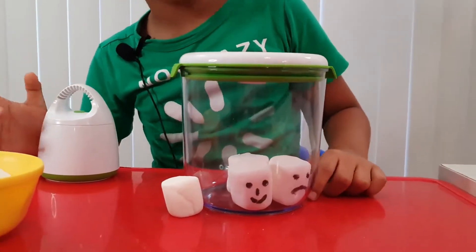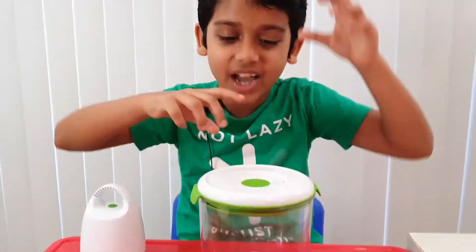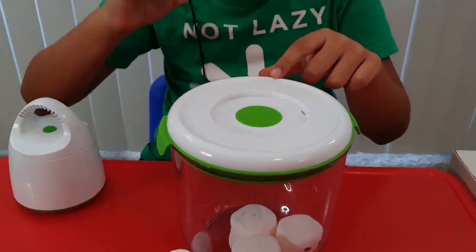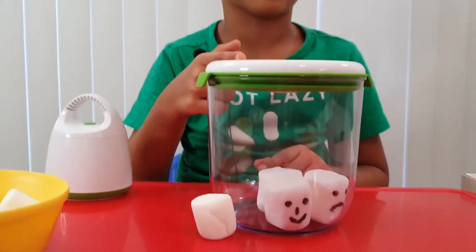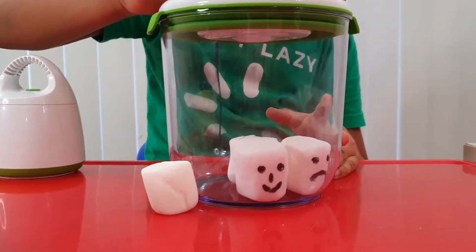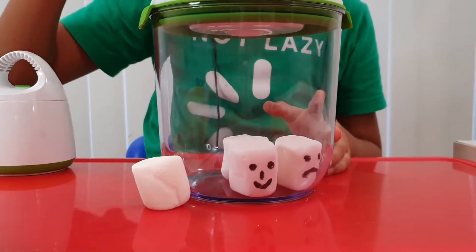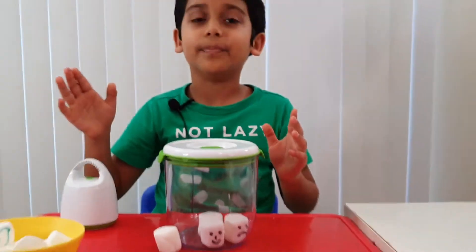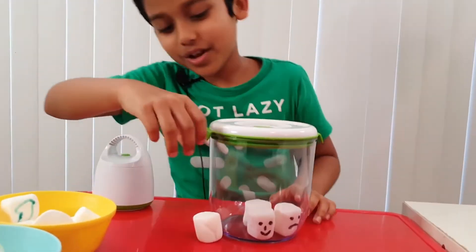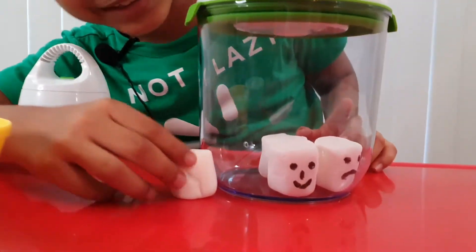Now let's put all the air back inside. So this is the button — once we press it, all the air will go back in. And that does not look like a button, but it's a button. Whoa. And now you can see it's back to its regular size.